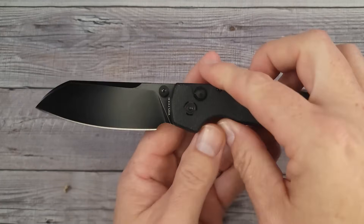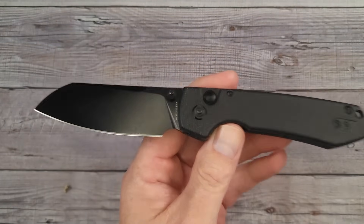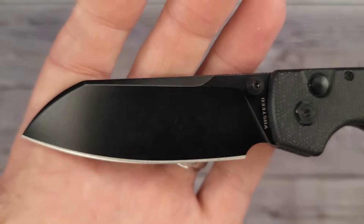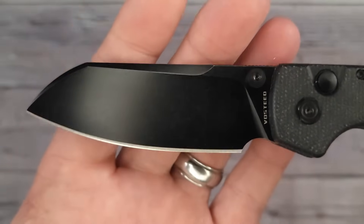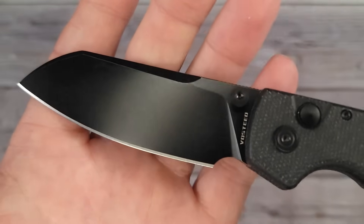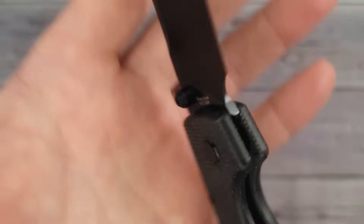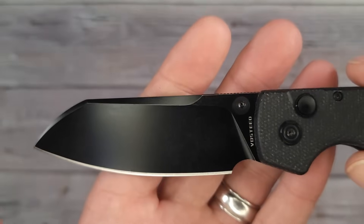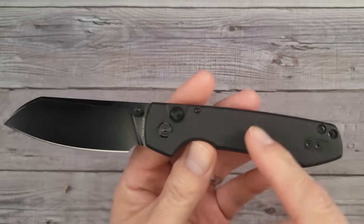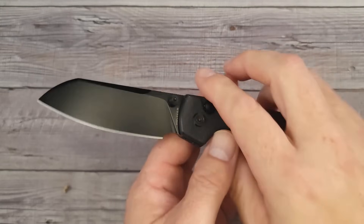Pow, right in the kisser! Now that is sexy — that is a sexy blade right there. They're calling it the Cleaver. It kind of looks like a modified sheep's foot, but that falls in the cleaver category. Look at that — 14C28N, baby. That's pretty cool. You can get it in the black stonewash or the satin versions, and I think there's five different configurations of the cleaver version of the Raccoon.